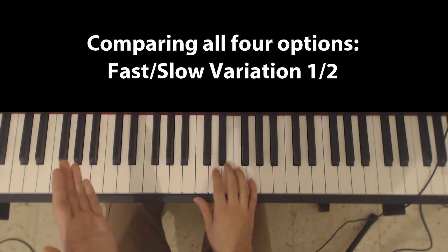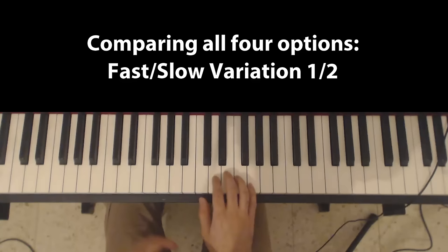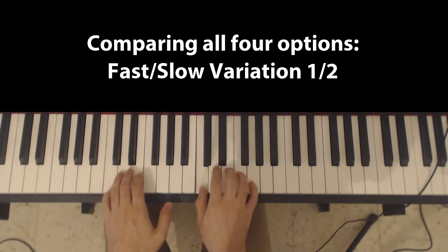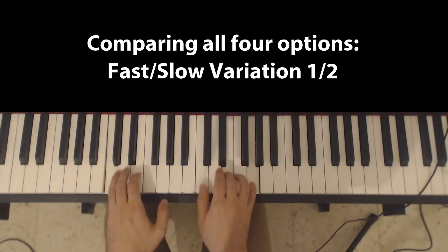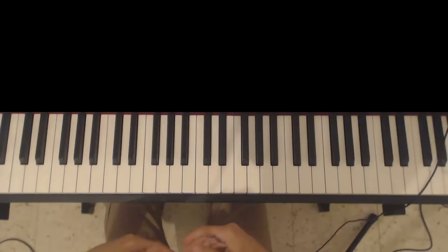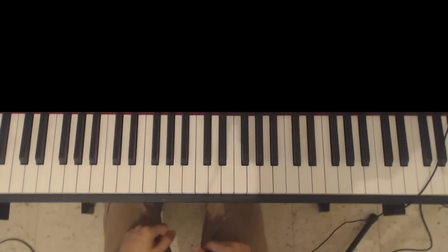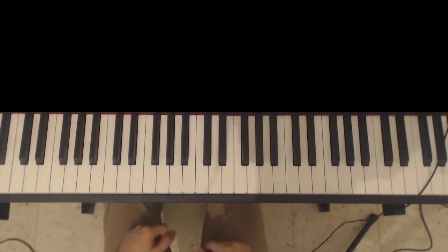So let's summarize the four forms that we've learned. The first form is slow, then fast. The second form is slow and fast. Now what you'd want to do is play these every now and then just to spice up the mundane and boring common alternating form. So it might do something like this.